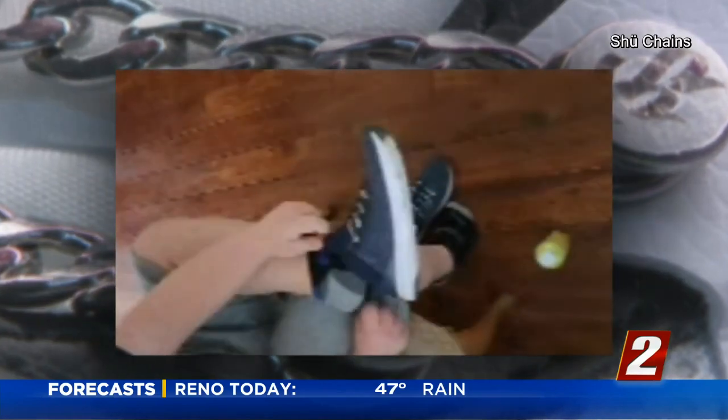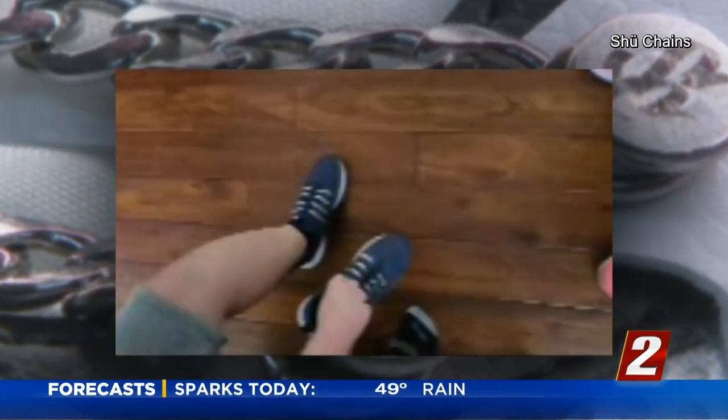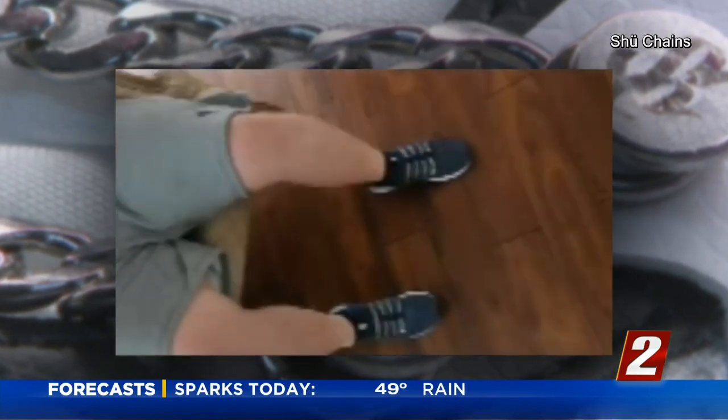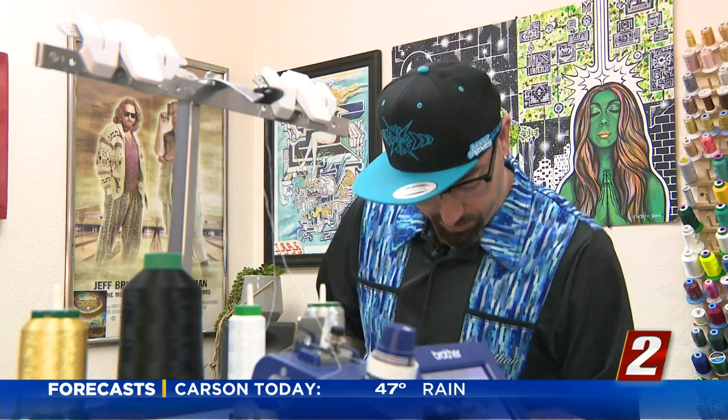She has a son named Ben who has Down syndrome. Ben hates people touching his shoes, doesn't like to tie his shoes, and doesn't like to keep his shoes on. So mom and son decided to give shoe chains a try and came in to get fitted. As soon as he put them on, he was looking at his feet while walking around, just mesmerized by these cool blingy things that were keeping his shoes on his feet.